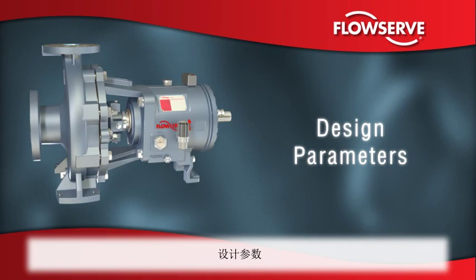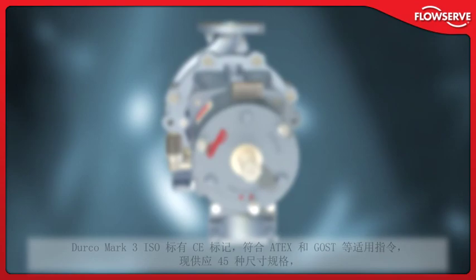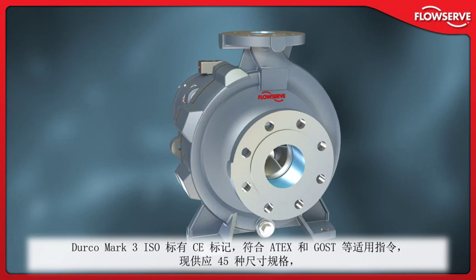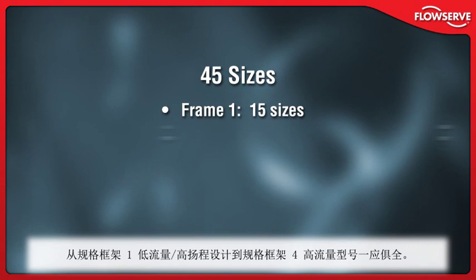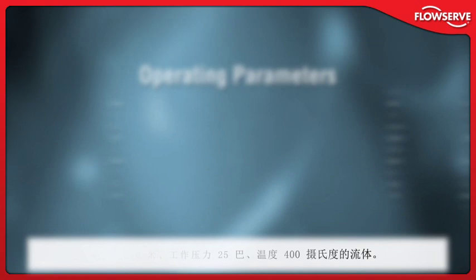Design parameters: CE-marked and compliant with applicable directives such as ATEX and GOST, the Durco Mark III ISO is available in 45 sizes, from frame 1 low-flow high-head designs to frame 4 high-capacity models. It handles flows to 1,400 cubic meters per hour, heads to 220 meters, working pressures to 25 bar, and temperatures to 400 degrees Celsius.